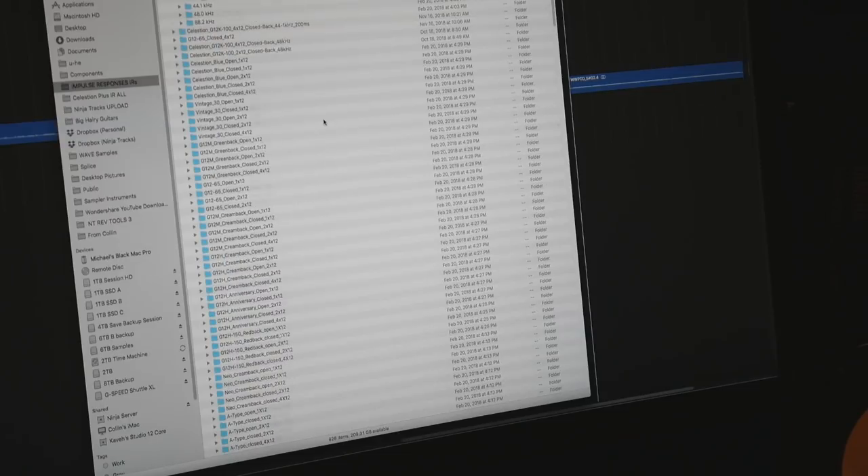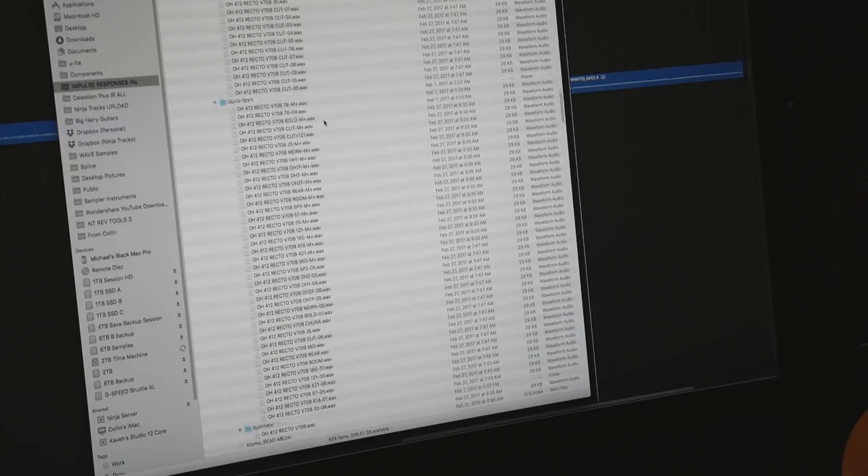Yeah, that's a cool tone. I'm ready to record. Let me get my IRs ready. There's a million IRs — there's just so many to choose from. How am I gonna pick?